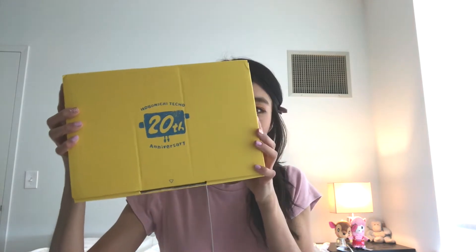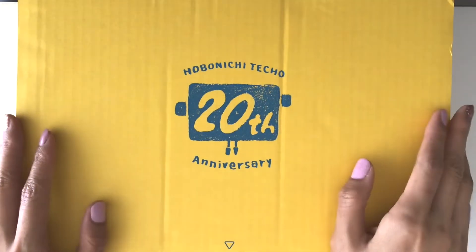I'm really pleasantly surprised how that looks. So opening the outer packaging, here we have it — the yellow box that I have been waiting for, and that everyone else is waiting for as well. Turning it over: 10th anniversary with Hobonichi. On the side it says Hobonichi Techo 2021.